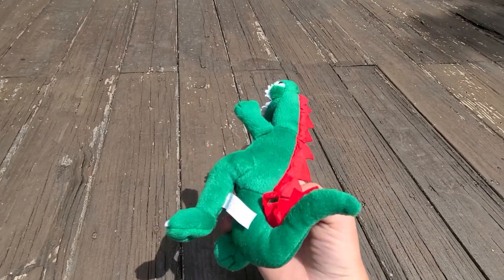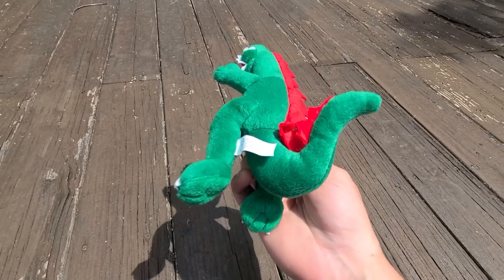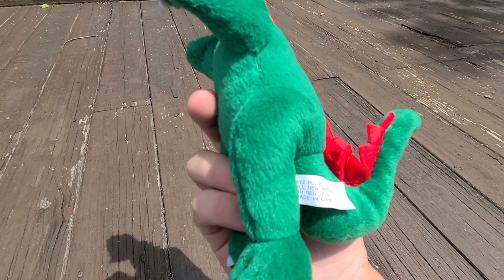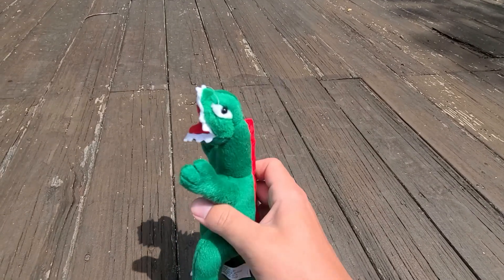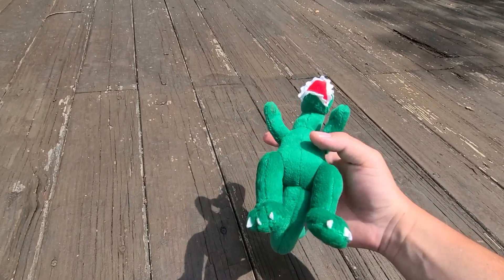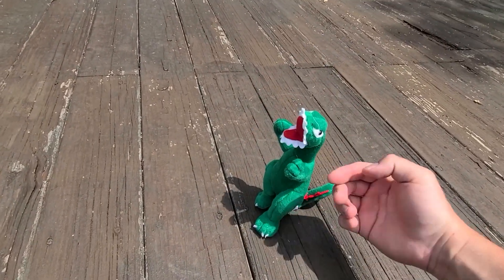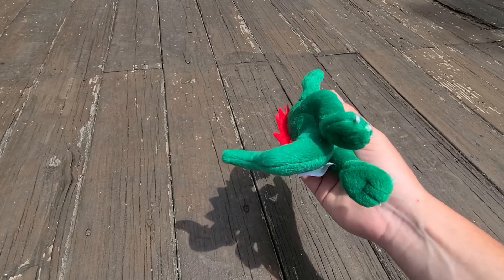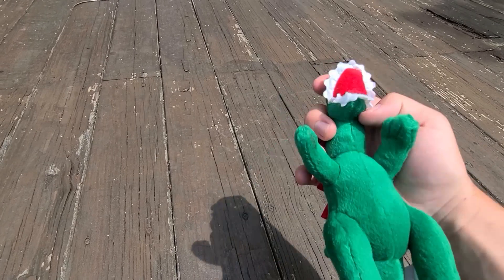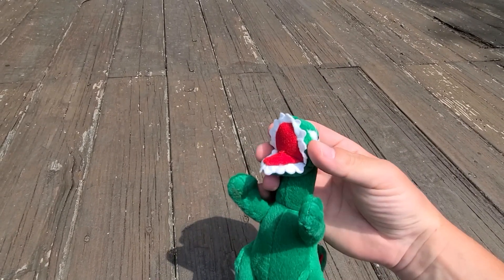All right, next up I've got this plushie here. The only thing I know about it — I got it off eBay — is it's called XYZ Plush. Comparing it to my hand here, it's a decent size, probably a little bigger than the NECA figures. It's a little used, a little loved. The teeth are almost like flowering or blossoming out past his mouth.